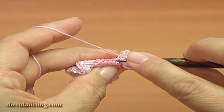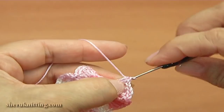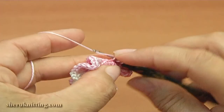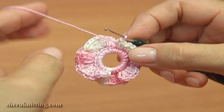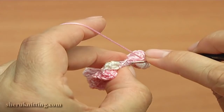Make three half double crochet into each stitch: one, two, three. Continue working till this point to complete this flower. Make two single crochet into the next loop. I cut off the yarn.